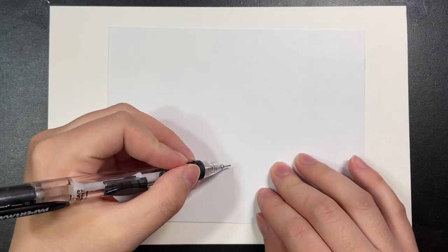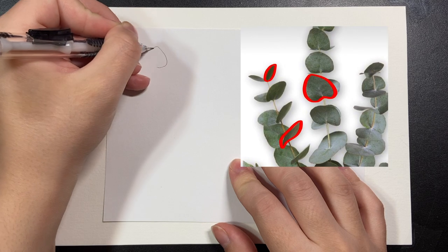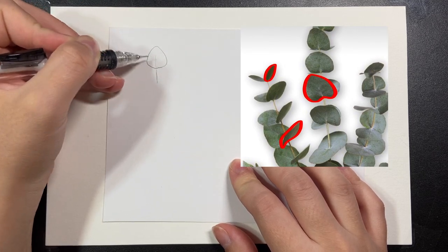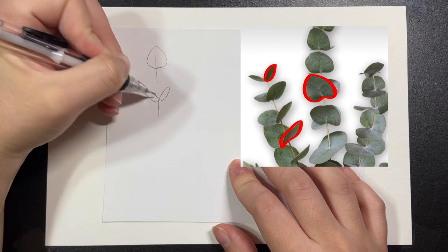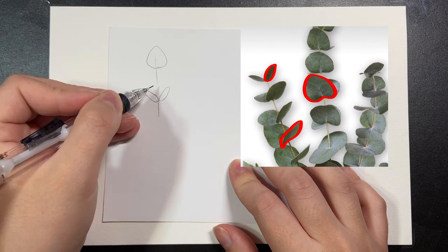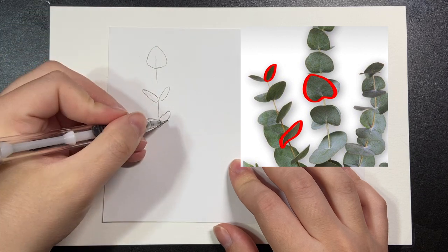Before we start painting we're going to want to do a rough sketch of our eucalyptus branches in order to figure out which shapes we're going to be using. The photo on the right shows the eucalyptus branches and the different shapes — leaves coming towards us are more of a triangular shape, whereas leaves coming out to the side have more of an oval shape.